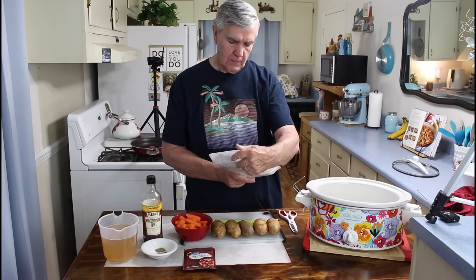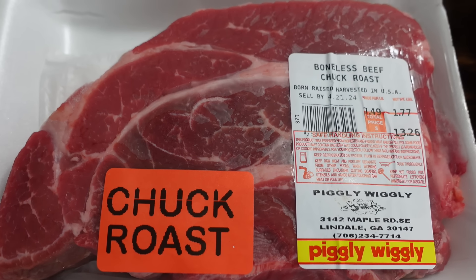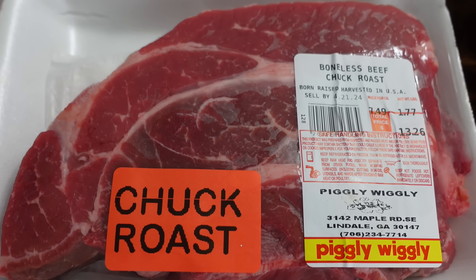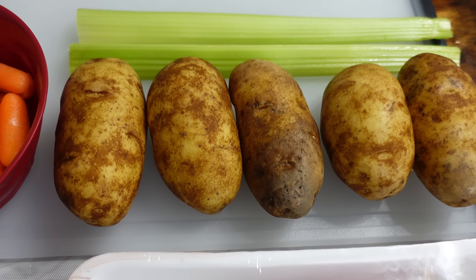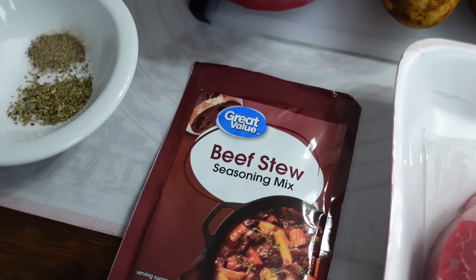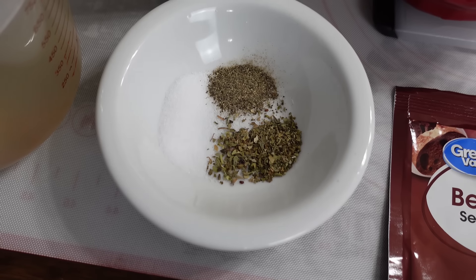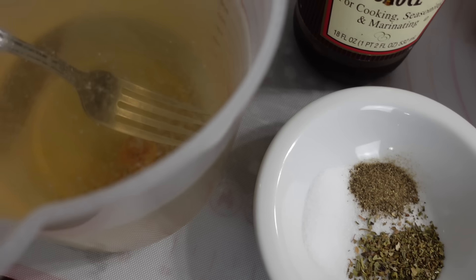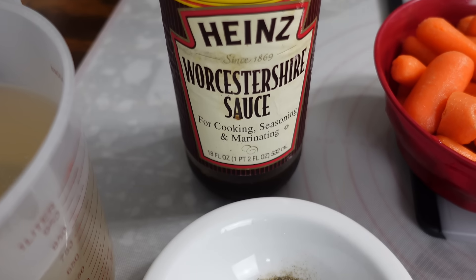This chuck roast is just a little less than two pounds — the smallest one they had. I picked it because it's just going to be the two of us, and this will be perfect for two meals for both of us. I'll also be using five small potatoes, two stalks of celery, some carrots, one pack of beef stew seasoning mix, a little salt, pepper, and just a little bit of Italian dressing. I'll be adding a little bit of Worcestershire sauce and some beef broth.